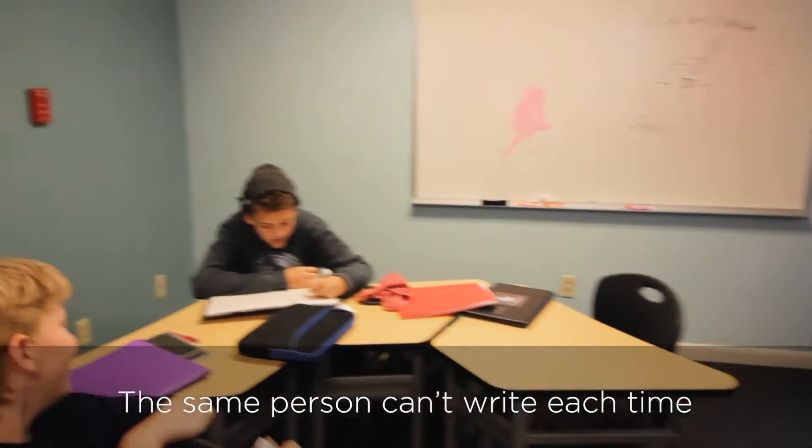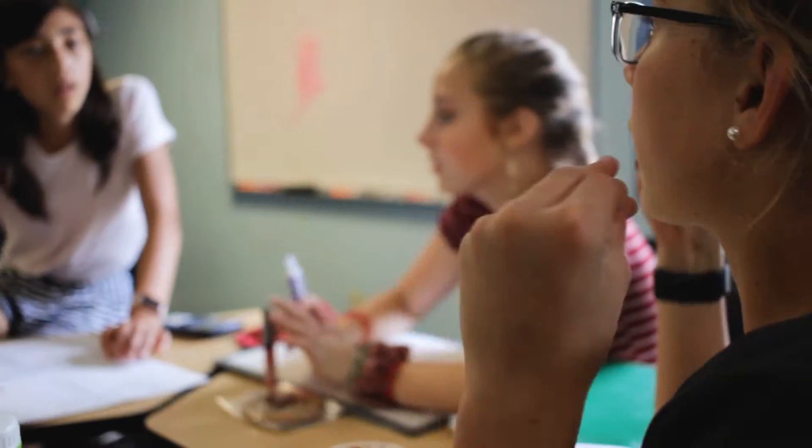Next question — different person writing this time. And that's how the game goes; we just keep going until we run out of time.